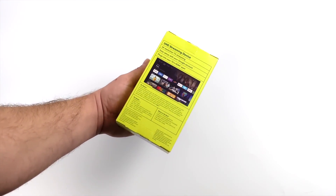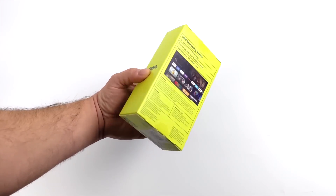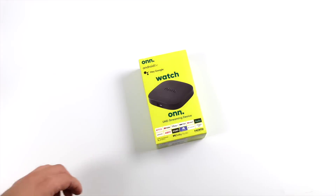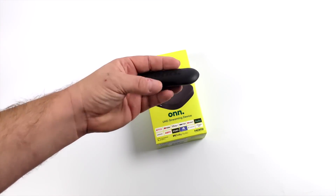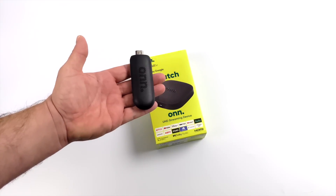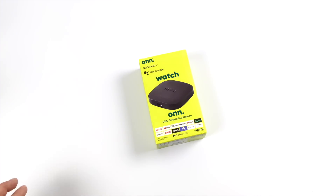Hey, what's going on everybody? It's ETA Prime back here again. Today we're going to be taking a look at this brand new $30 Android TV box from Walmart known as the OnUHD Streamer. Recently we took a look at the FHD Streaming Stick for $25 and performance wasn't great there, so I'm hoping for five more dollars on the UHD version we can get a better experience out of it.